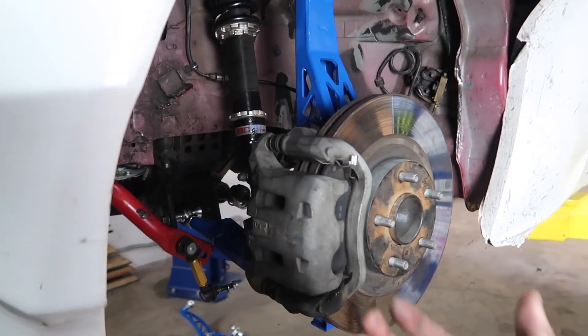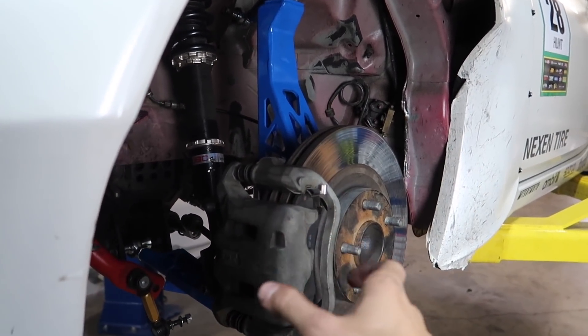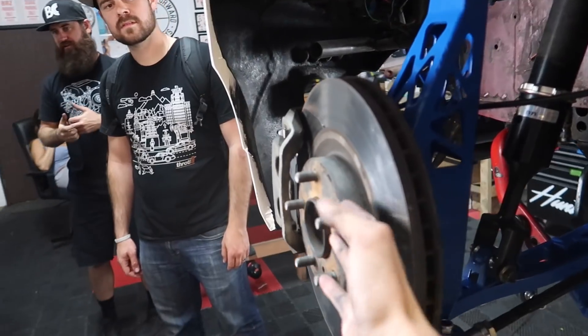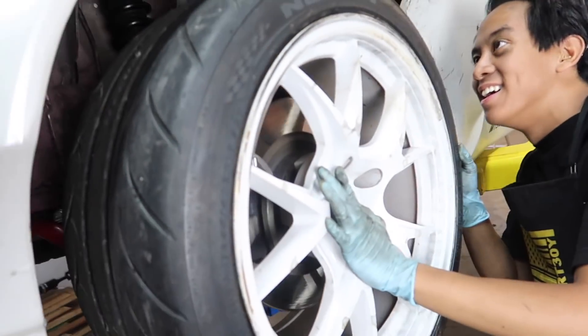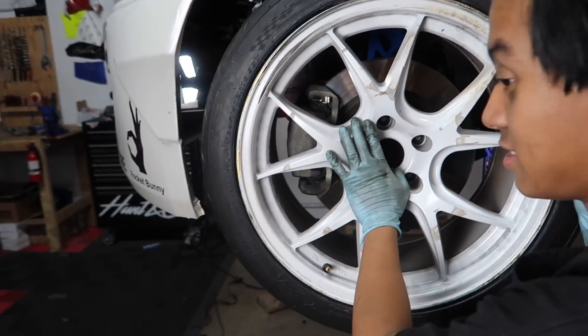I knew this Wise Fab kit pushes your wheels out a little further, but keep in mind on the PBM I was running about 43mm of spacer. Now with this fully installed, look at how far the rotor sticks out to where the wheel is gonna sit — so far out. No more spacers needed!